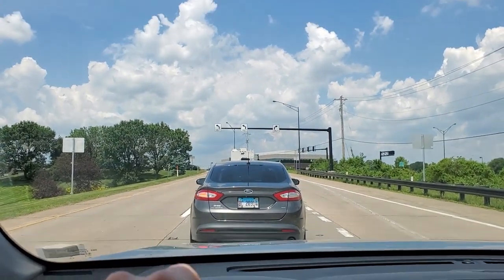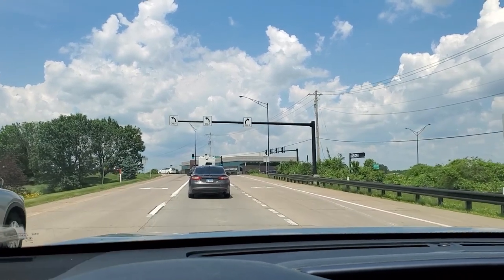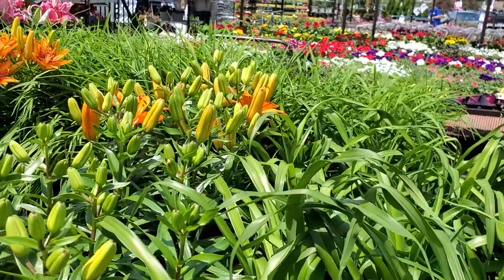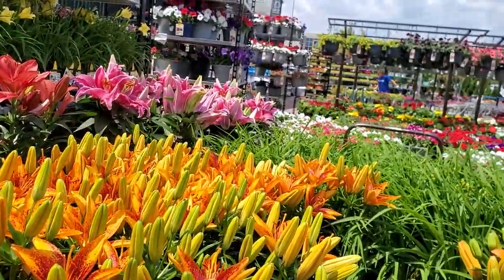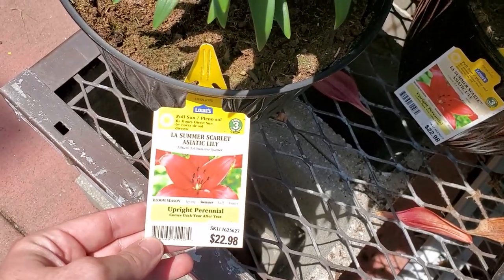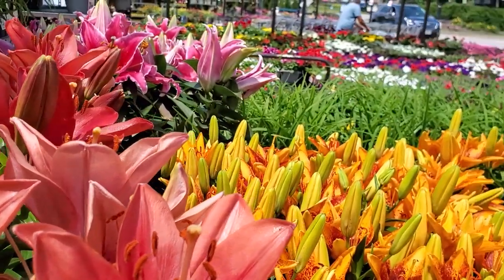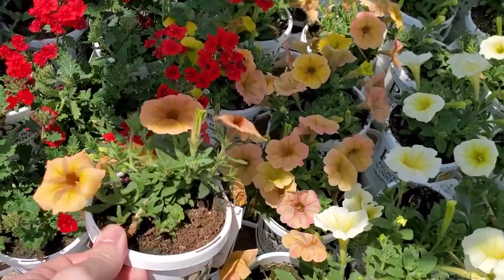Right now heading to the hardware store. Lowe's is totally packed too, but you can get some little sneaks at some things. Look at the lilies — La Summer Scarlet, oh they smell so good! And what do we have here?